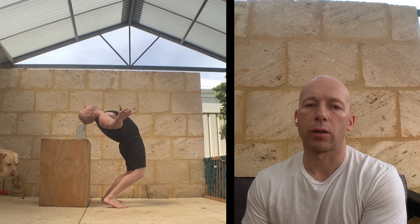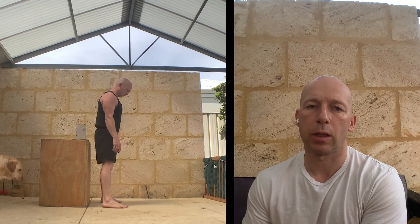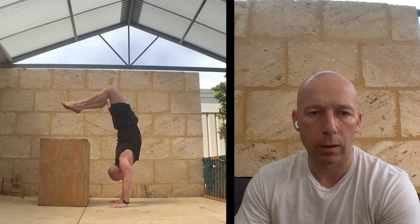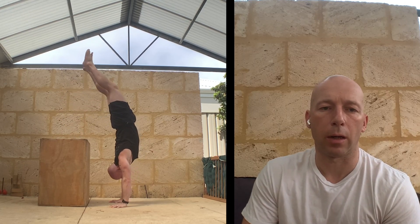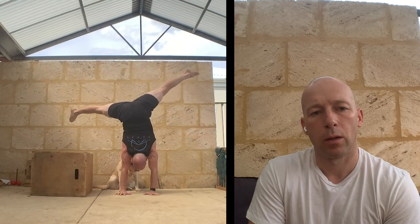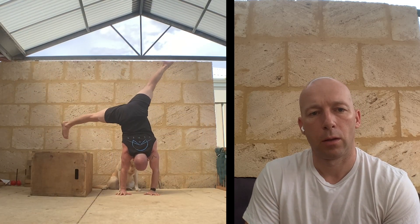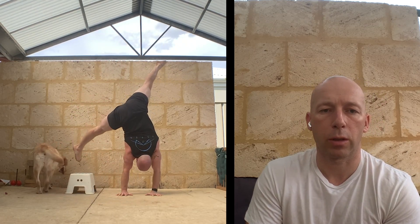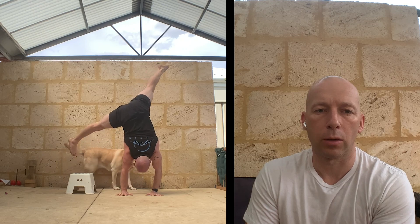Backbends — going into an arch to a box, touching it, I'm terrible at this one. Kiss and come back up again, then slightly reduce that height. Same thing upside down — into a Mexican or hollow back handstand, touching a target and then slowly reducing the height. Side flagging: block, box, and then much lower onto the step.